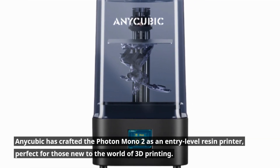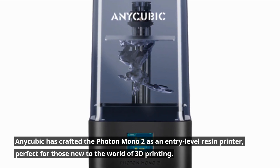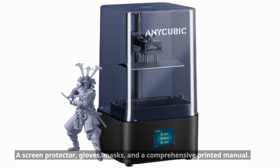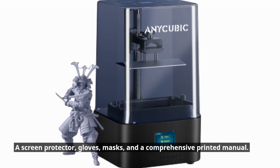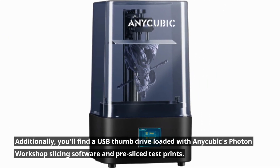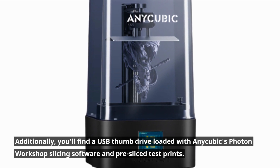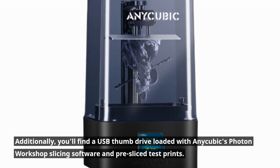Anycubic has crafted the Photon Mono 2 as an entry-level resin printer, perfect for those new to the world of 3D printing. In the box you'll find a screen protector, gloves, masks, and a comprehensive printed manual. Additionally, you'll find a USB thumb drive loaded with Anycubic's Photon Workshop slicing software and pre-sliced test prints.